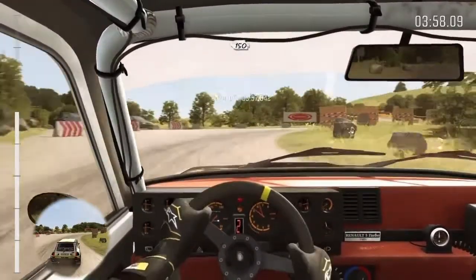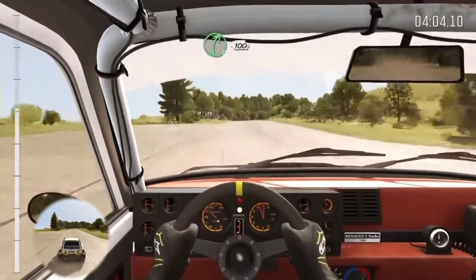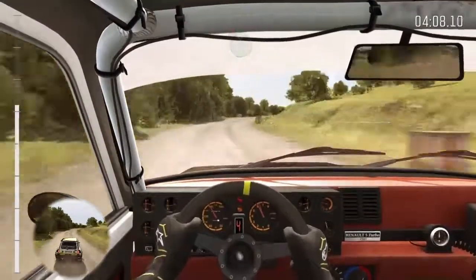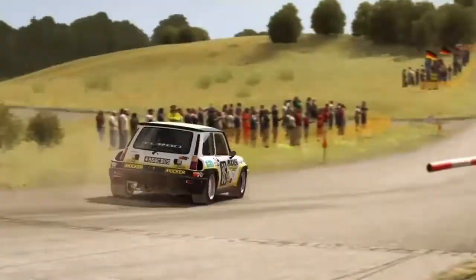150 past lay-bys. Right 5 continues, 100, ease 100, into caution. Turn left 5, bad camber, keep mid on exit, past junction. 80 crest. Left 4, over crest, don't cut. 80.